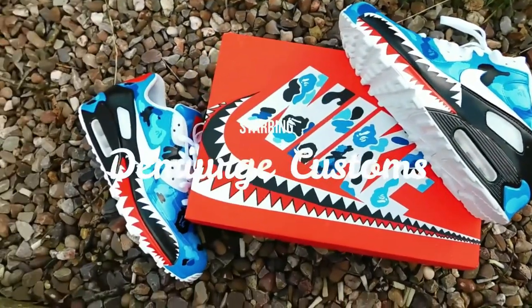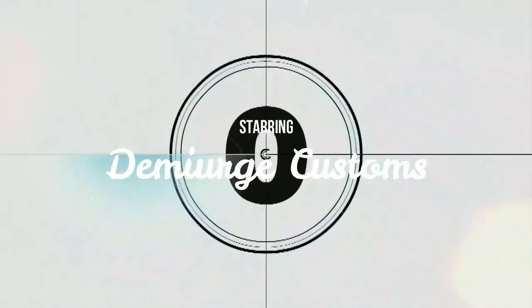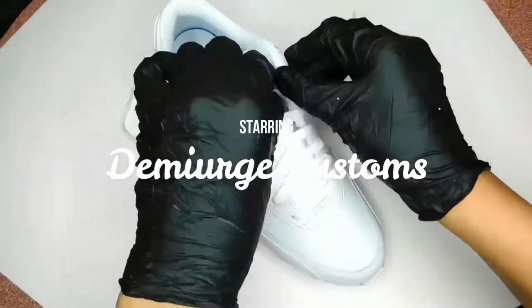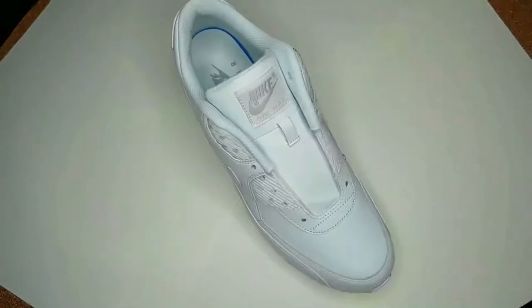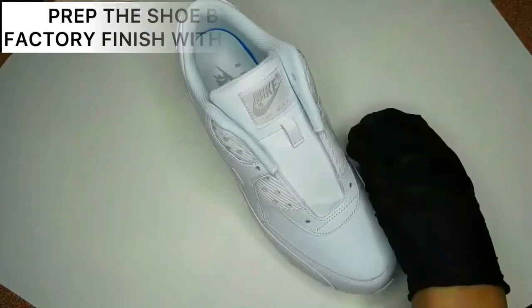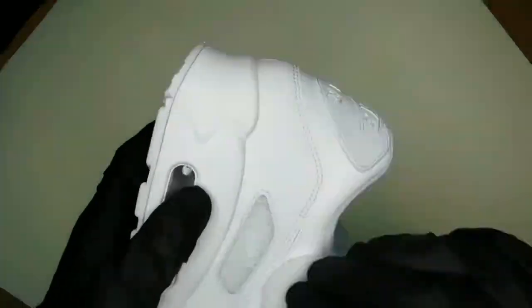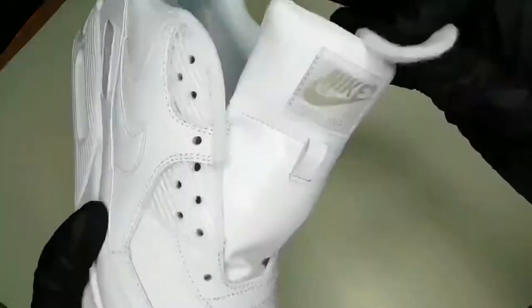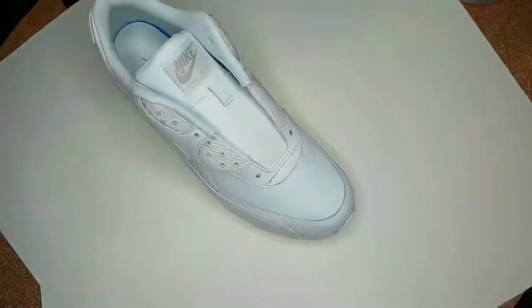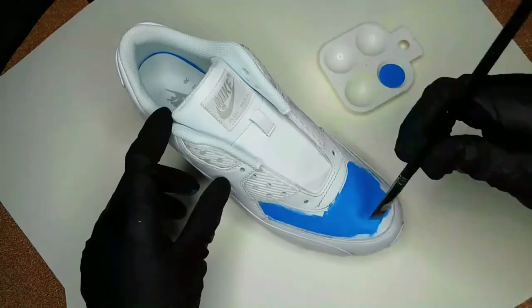We'll go step by step and we can see how she made these Bape Air Max 90s with stenciling and also freehanding. So usually you always want to remove the laces — it really does depend on the design you're doing. And then next you will remove the factory finish, so that the paint can properly adhere to the shoe.